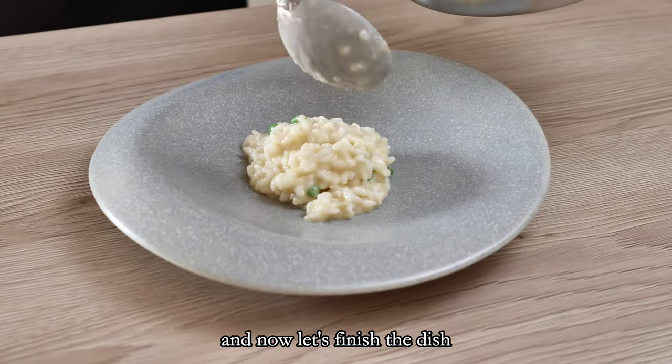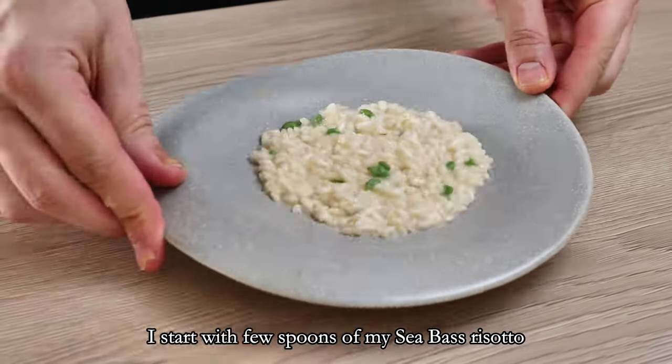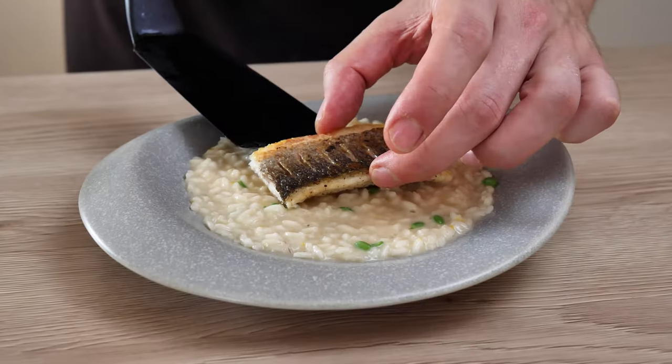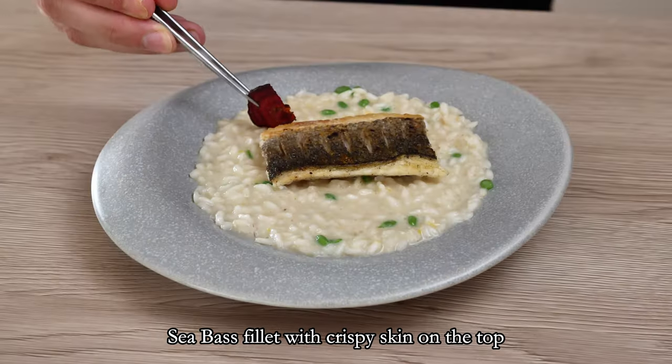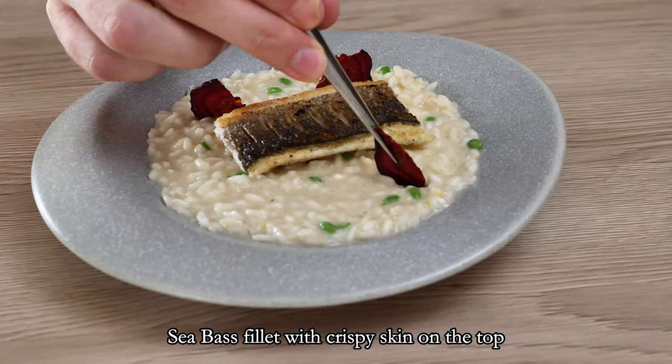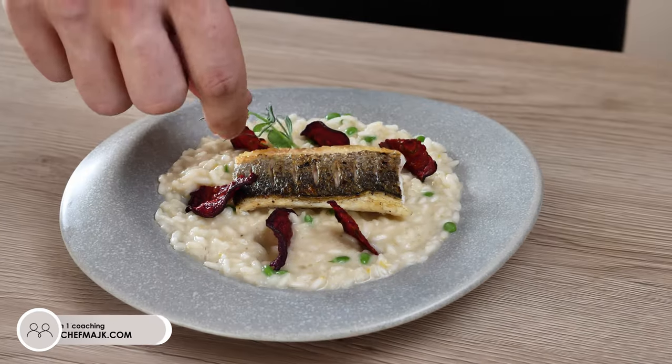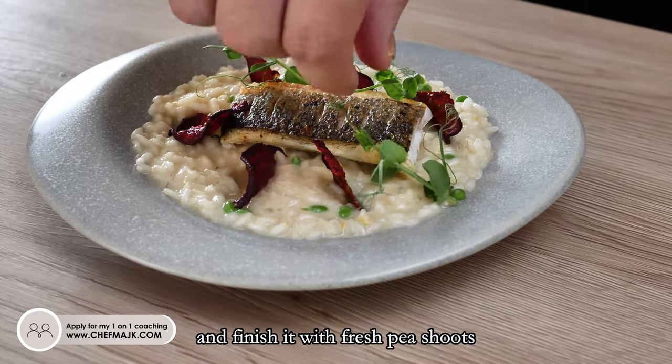Now let's finish the dish. I start with a few spoons of my sea bass risotto with a piece and lemon zest. Then a beautiful sea bass fillet with crispy skin on the top. A few beetroot chips around, and finish it with fresh pea shoots.